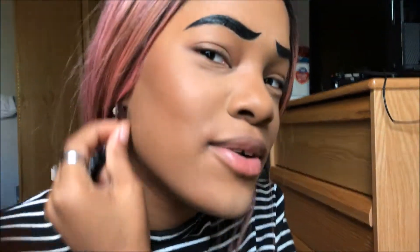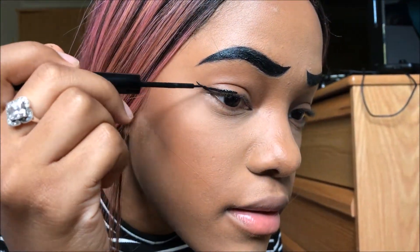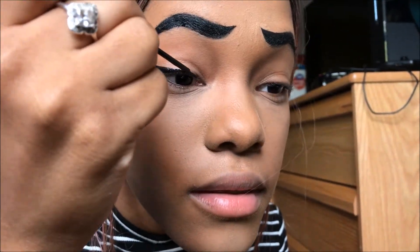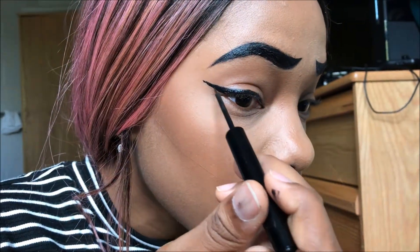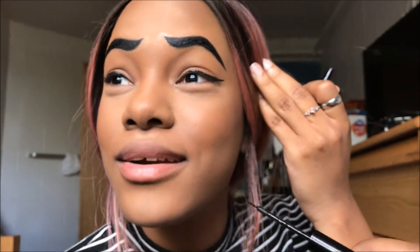Now I'm gonna do eyeliner because this has got to be a bigger shadow — please don't stare at my brows too much. The pop art look I'm going for, I'm doing the eye part based on another look. I'm going to do a liner look, and eyeliners are really hard, but I did it anyway and I think I did a pretty good job. I have to duplicate it on the other side, which is going to be the hardest thing ever.